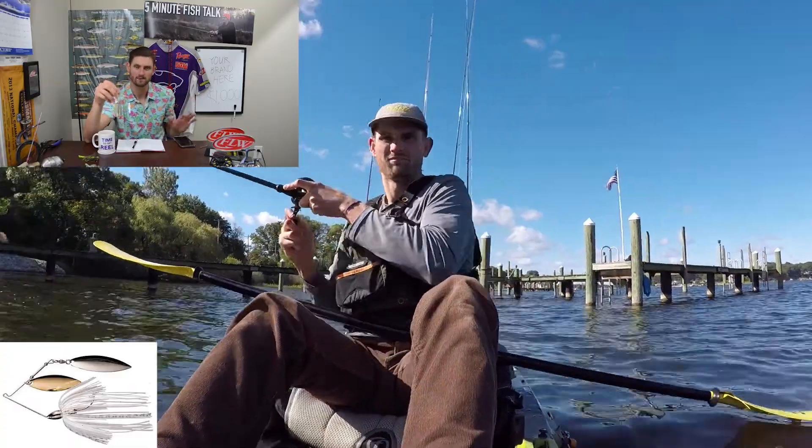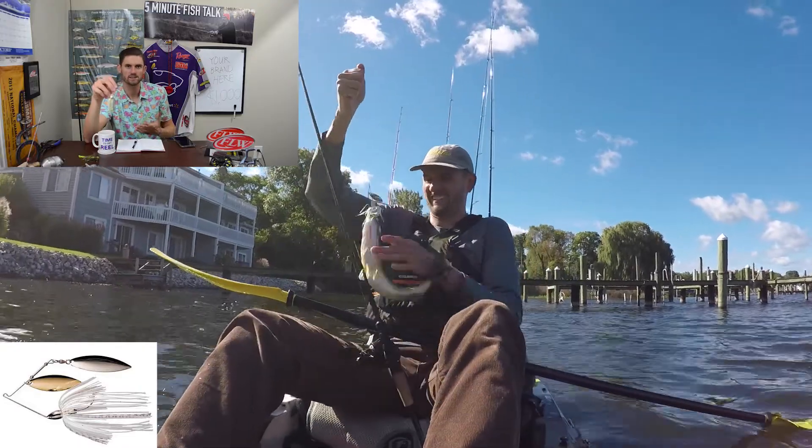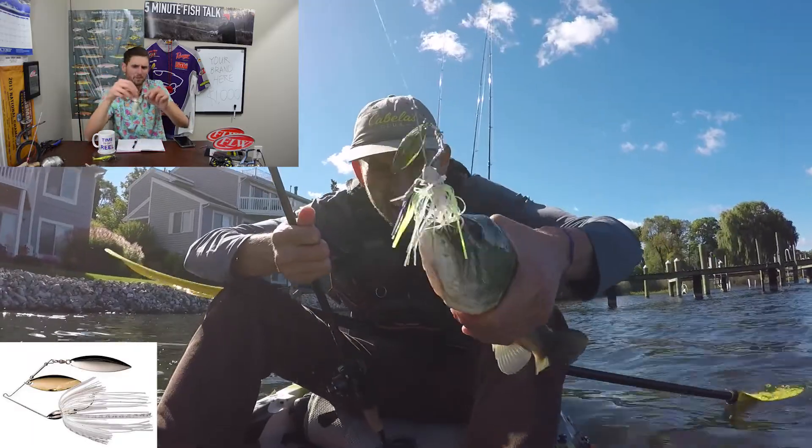The spinnerbait, on the contrary, rides more in line, so it's better around timber and wood — but it's not quite as good in the grass because it has a big wire, big blades, and a hook or hooks if you run a trailer, giving it multiple points to get stuck. Yes, it can be fished around grass, but not the same heavy grass I'd throw a chatterbait in. Spinnerbaits are great in windy situations and in stained to dirty water because the blades add a lot of flash. I don't throw it a ton in clear water personally, but if you do, I'd upsize to a half ounce or three-quarter ounce head and use a willow leaf blade so you can get it deeper or reel it faster.